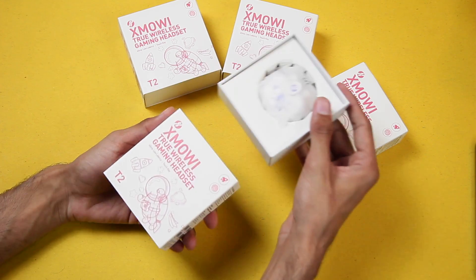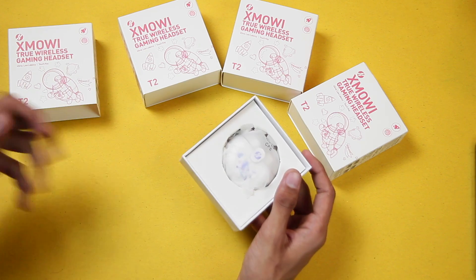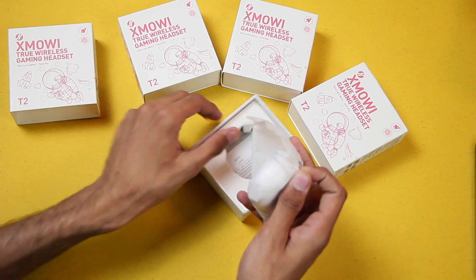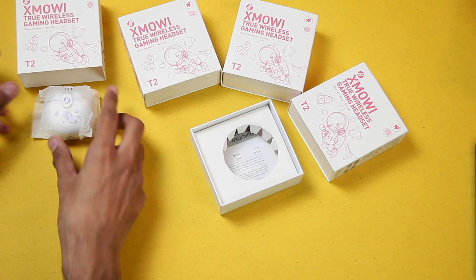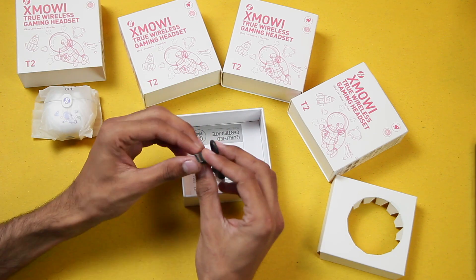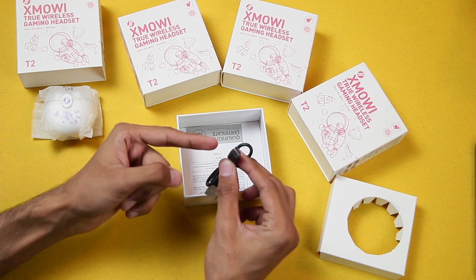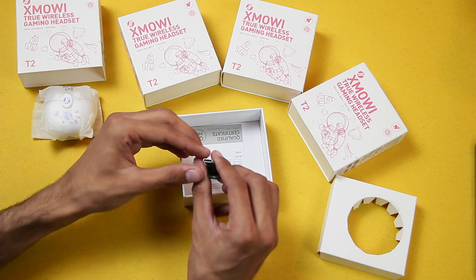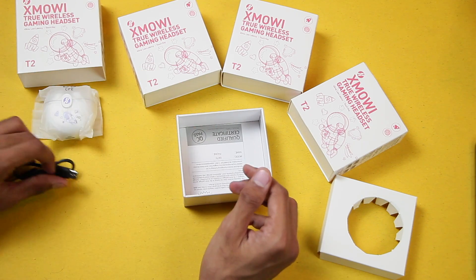So that was smooth. First one is in the white color. We also have the USB-C type charging cable, which is great — it means it will charge quite quickly.